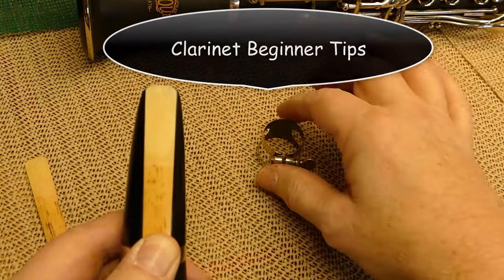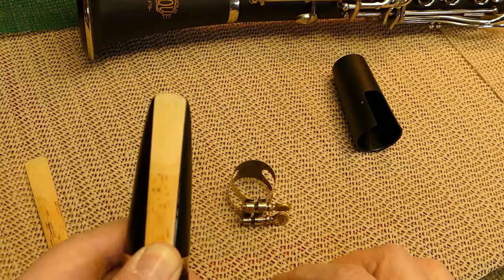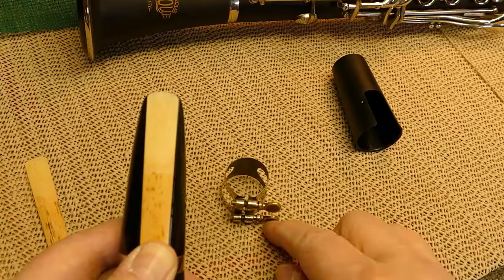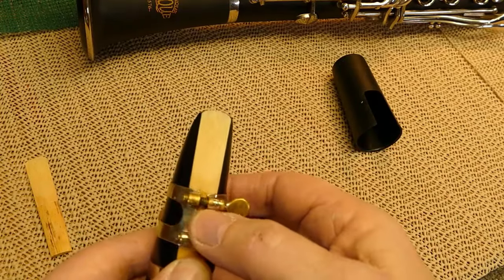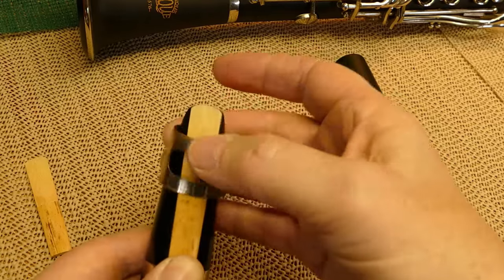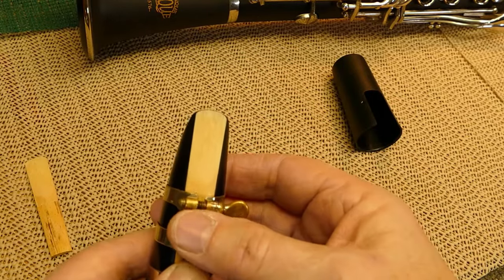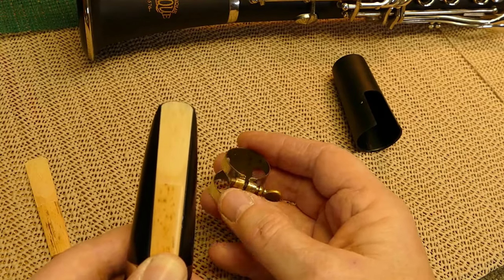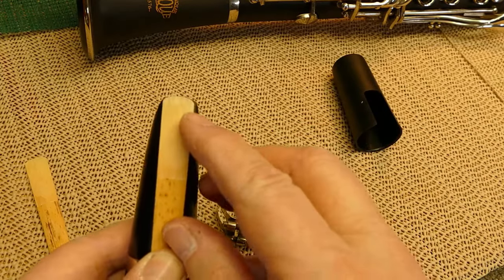Next I'm going to grab the ligature. This is called a ligature and there are many different kinds of clarinet ligatures. Some will have the screws on the front, and some are designed to have them on the backside. This one is designed to have the screws on the front.